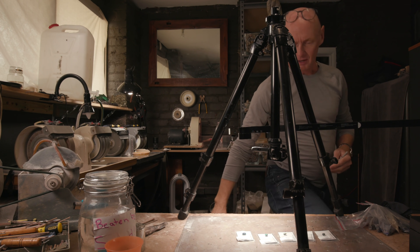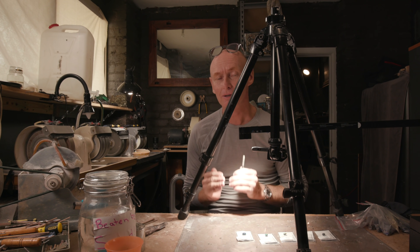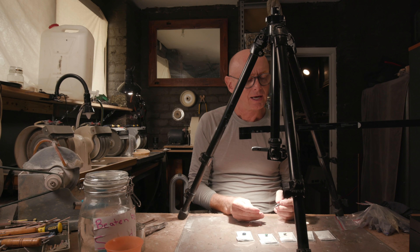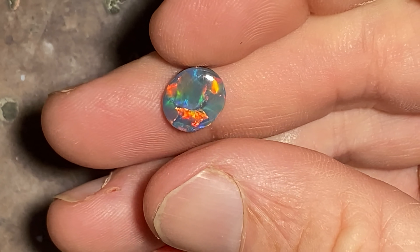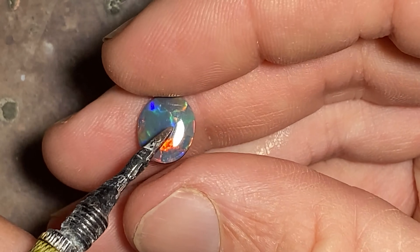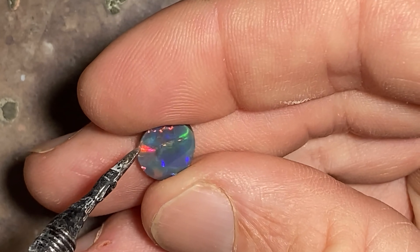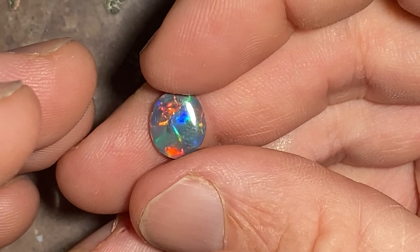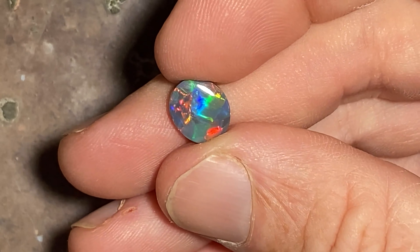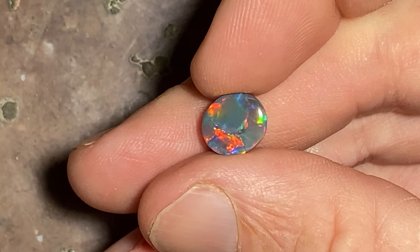I've chosen flagstone pattern as the first pattern to go through, because I find a lot of nice gems have flagstone and I'd like to explain that flagstone can look different but still be considered flagstone pattern. I've picked out some of the nicest gems in my stock to show you what I mean. For instance, this stone here — you can see there's little flakes of color. This is a flake of color, this is a flake of color, there's more flakes of color.